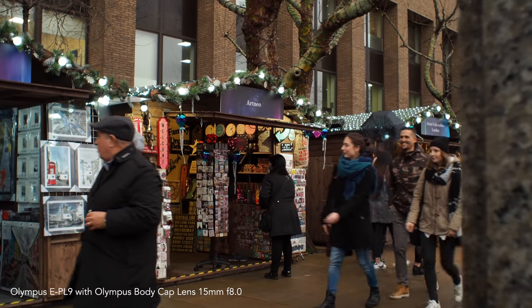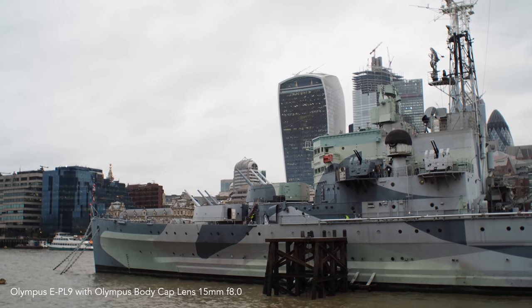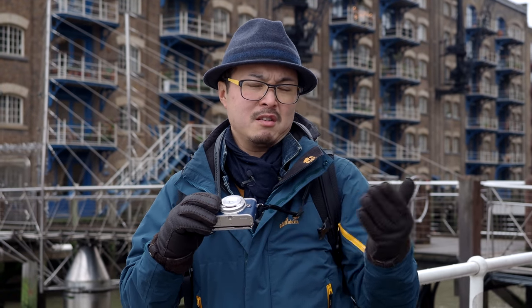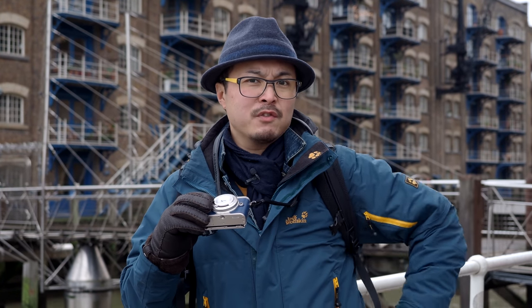It comes in different colors — you've got silver and black. I'm not sure if they still do the red version, but if you can find it, it could be quite a festive option since it's Christmas time.